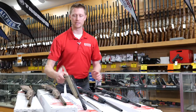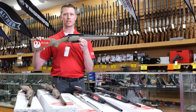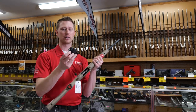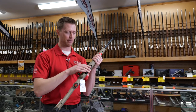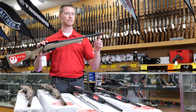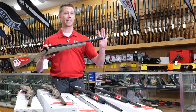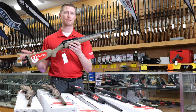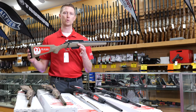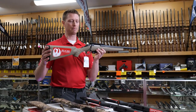Next up is the Ruger American Ranch. They typically come in flat dark earth or OD green. Again, they have a picatinny rail. This is the 450 Bushmaster, so it's got a pretty big magazine on it. The Ranch also comes with a threaded barrel — most of them come with a muzzle brake as well, which makes it a little louder but reduces recoil a lot, and you can put a suppressor on it. A lot of people are using this for coyote hunting or hiking around with that shorter barrel when going through a lot of brush.